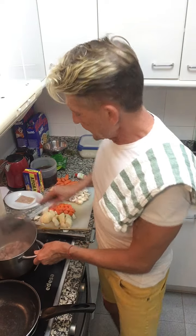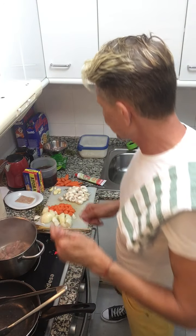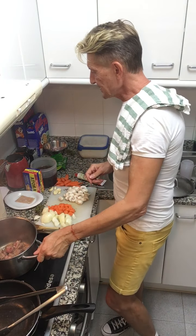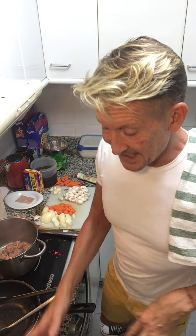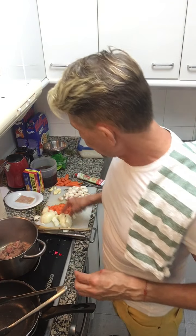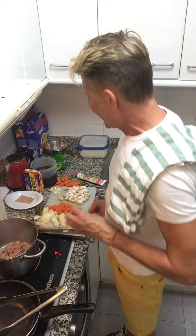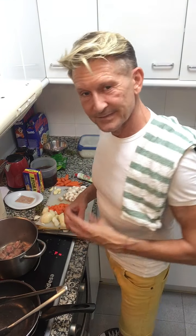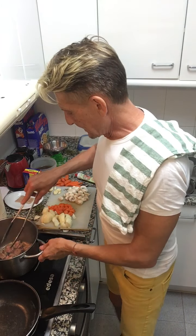We're browning the meat, and as soon as that's done we keep taking it to one side. In the same pan, I'm going to put the chopped onions and carrots. Now these aren't going to be served in the dish, but they are used in the cooking process to produce flavors, caramelize, and just add depth.